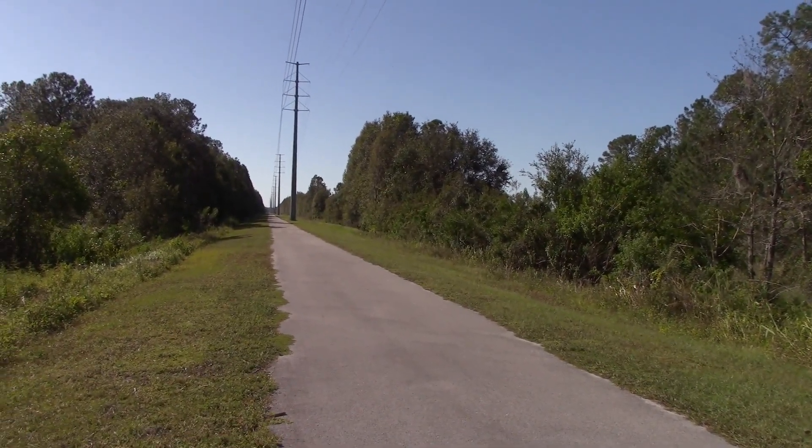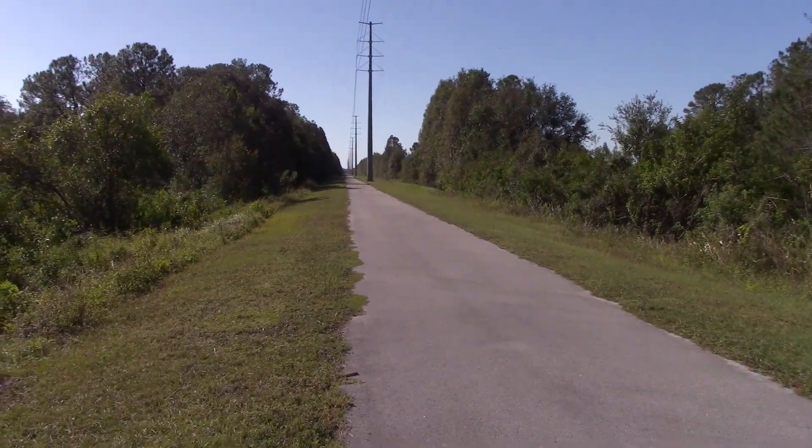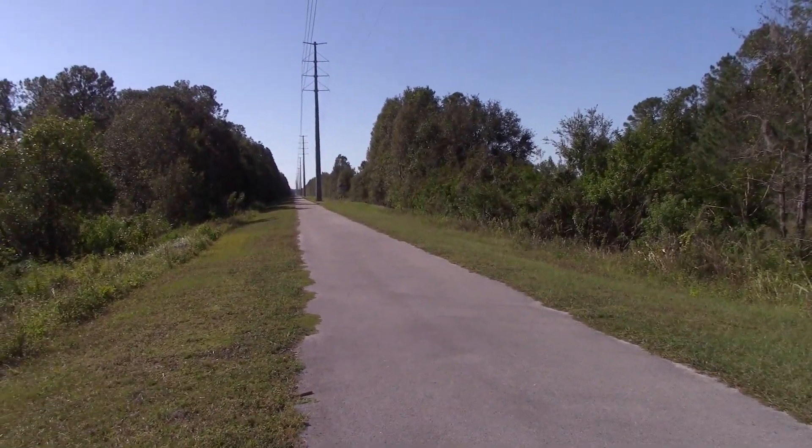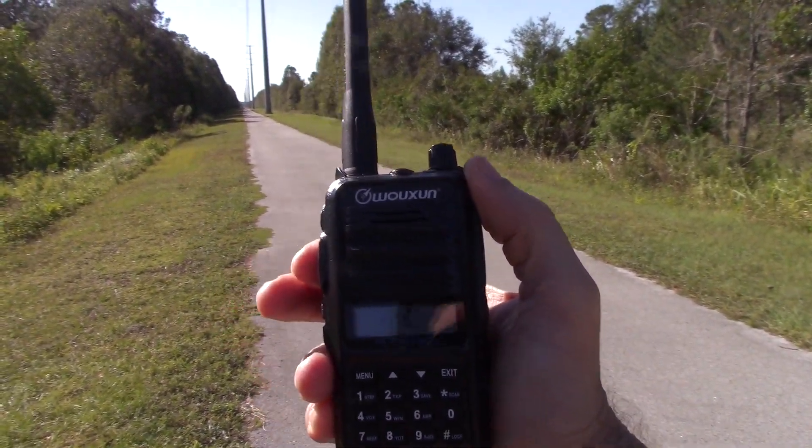This is three miles away from the repeater. It's flat — a mixture of trees and open space. I'm going to use the stock antenna to see if it reaches.